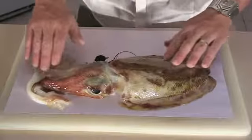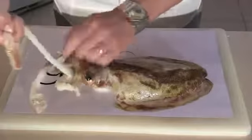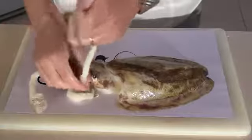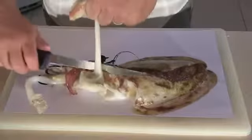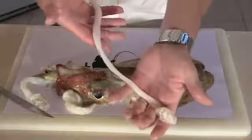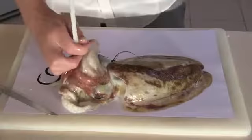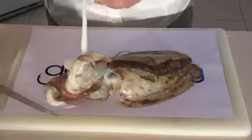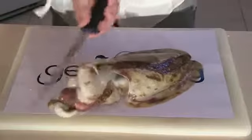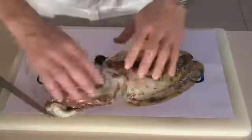Okay, so we've got our cuttlefish here. The first thing we're going to do is remove these candles. These are excellent bait, really good for snapper and jewies, and you can also eat them. So we're just going to set those aside. Cut that off there. That's the second one. Just going to set those aside.